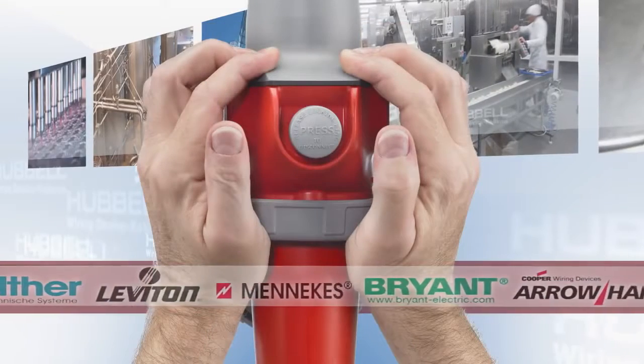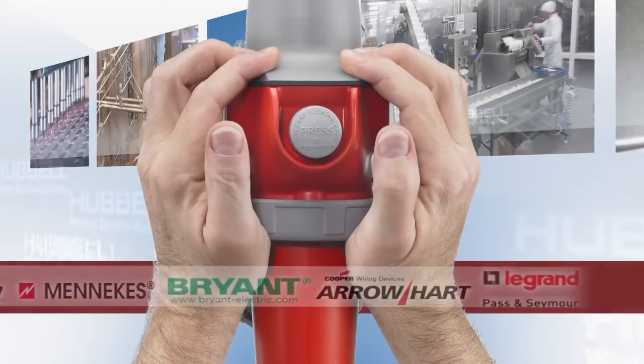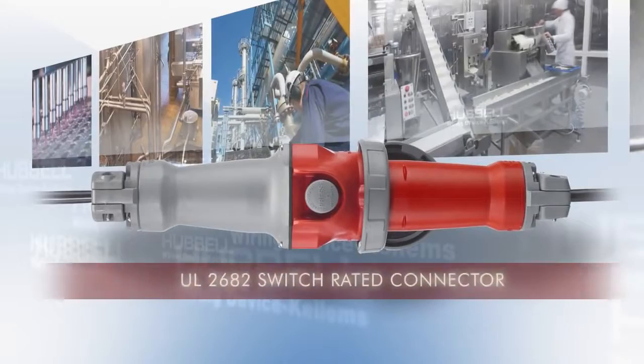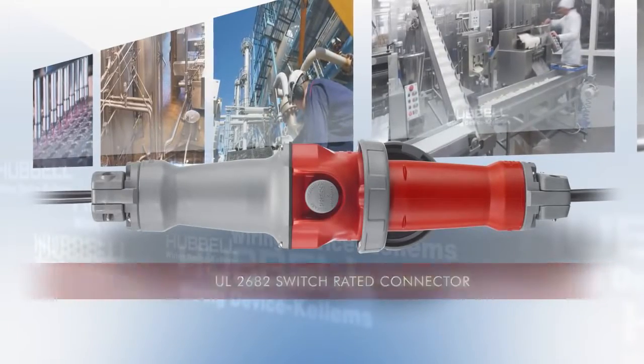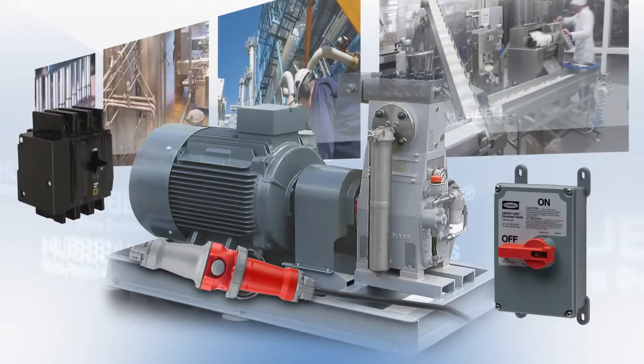And because the Advantage Series is intermatable with an existing installed base, there's no need to invest in a new plug. The Advantage Series is also a UL2682 Switch Rated Connector, meaning they're approved for both motor and branch circuit disconnects.